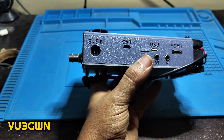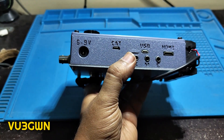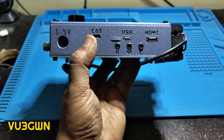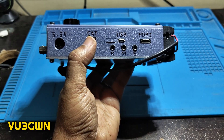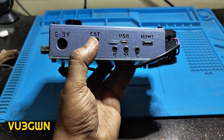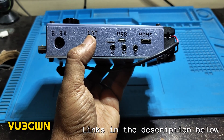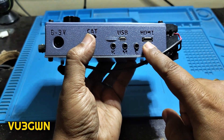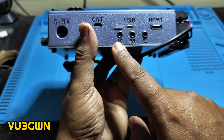The print on the connector is unfortunately facing the wrong way — it should face outward. So 6 to 9 volts input, then you have the CAT control, which is what the micro USB cable is for. There's also a USB port — I still need to figure out why USB is different. You can go to hfsignals.com and they have a section for ZBITX with a user manual, source code for the RF board Raspberry Pi Zero, and source code for the Raspberry Pi Pico display control. You can also connect an HDMI monitor directly.